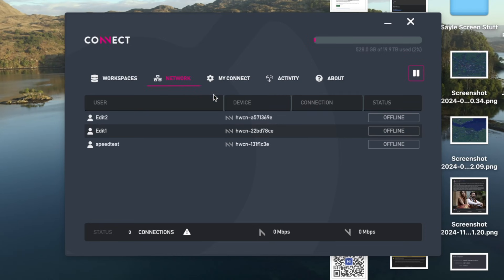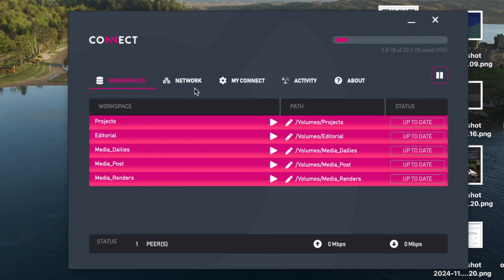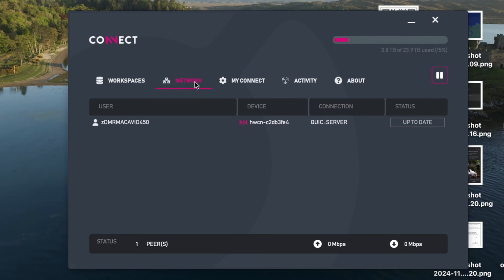Flicking through the rest of the tabs — first up we have the Network tab, showing us all the Connect boxes currently attached to this project and their sync status. So you may be up to date if you've done all the ingesting, but others might still be pulling data from you, and you can monitor that progress here. You can tell the editor when they're fully up to date — all that media is now synced across, all those dailies, you should be able to access it now.